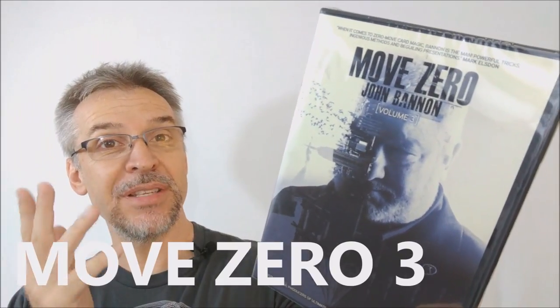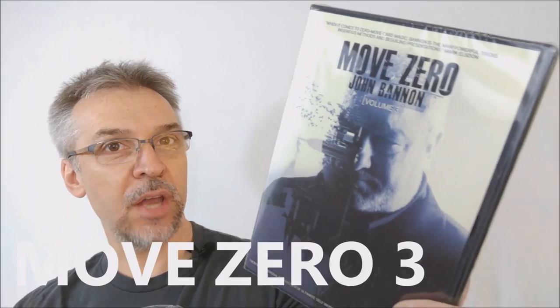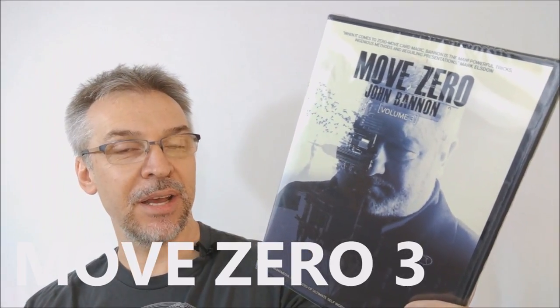Today we're going to look at Move 03 from John Bannon and Big Blind Media. What is Move 0? Move 0 is the trilogy — it is a trilogy — that John Bannon and Big Blind Media have released. These are all completely sleight-free magic tricks, and they're all powerhouse killers. Let's watch the trailer.